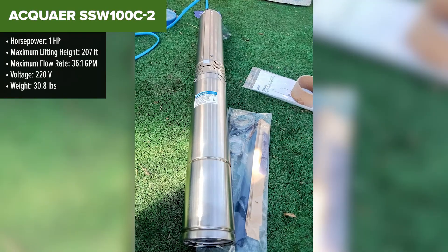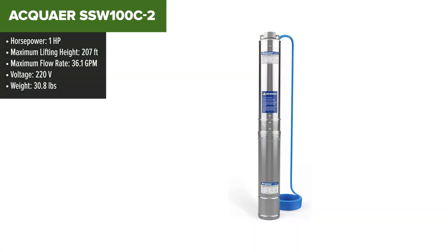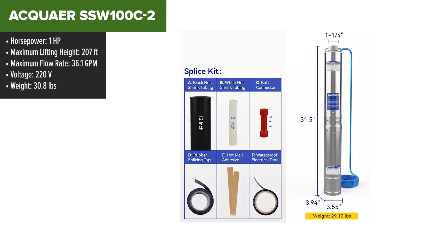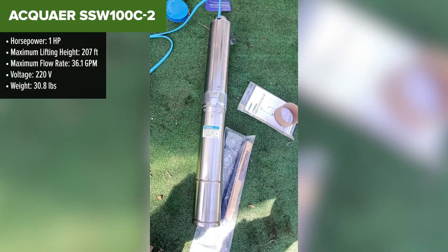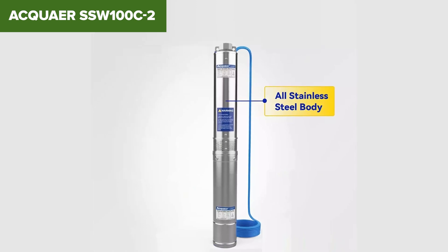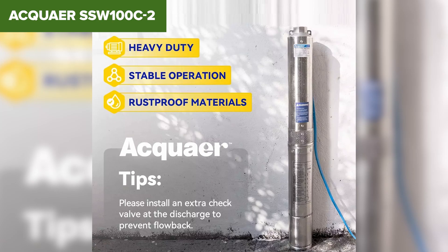The Aquair SSW100C2 is a powerful deep well submersible pump designed for efficient water extraction. With a 1 horsepower motor and operating at 220 volts, this pump can achieve a flow rate of 36 gallons per minute and lift water up to 207 feet. Its stainless steel housing ensures durability and resistance to corrosion, making it ideal for various applications including irrigation, residential and industrial use.